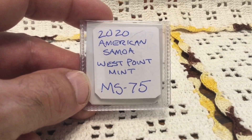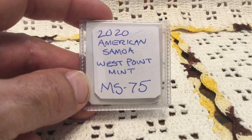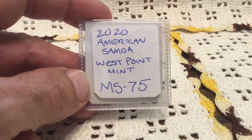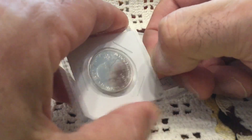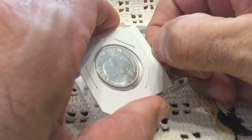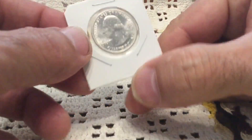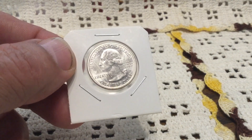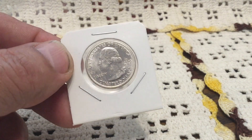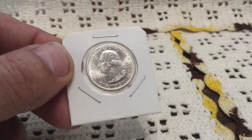The first thing to note is that I graded this coin myself, and to the highly trained eye of the ignorant layman it rated an MS 75 — so you know this is going to be nice. Silverfish, if somehow you're watching this, I thank you so much for this. I did not see the actual coin hunt where she found this exact coin, and it's got lots of luster.